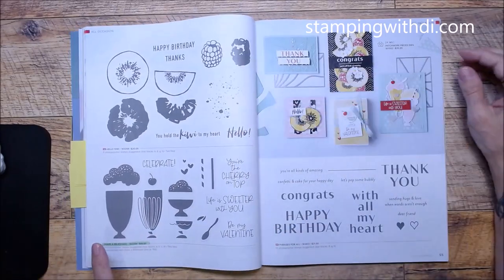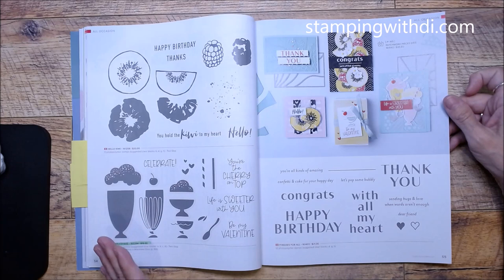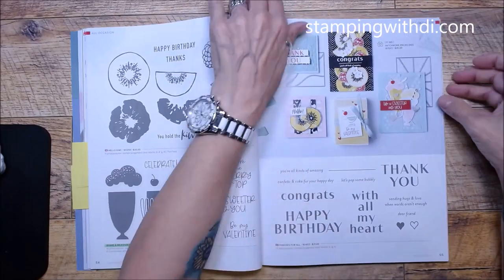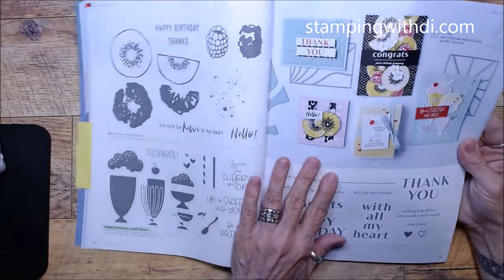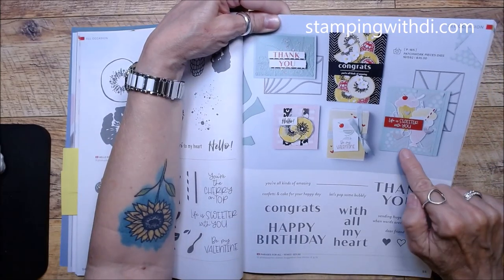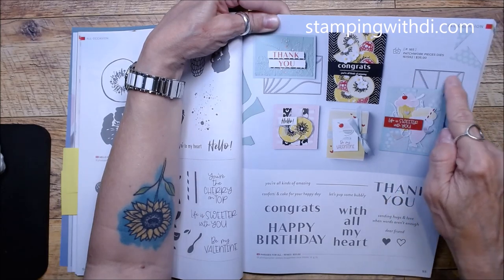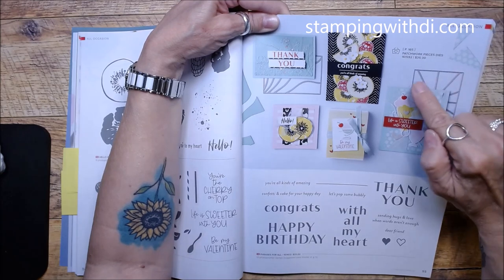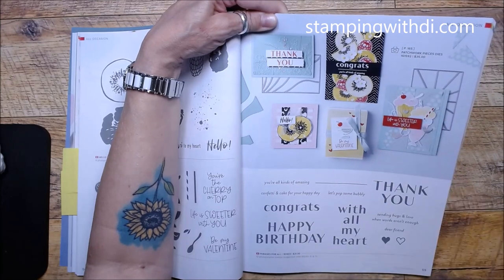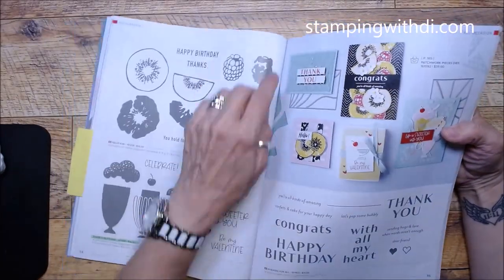Share a Milkshake — I'm so glad we still have that because I love the font, and now I can use it even longer. Phrases for All — look at the cute samples! The one with all the black is adorable. I didn't even see this before: Patchwork Pieces Die! Look at this die — it has stitched pieces, and there are multiple coordinating dies.